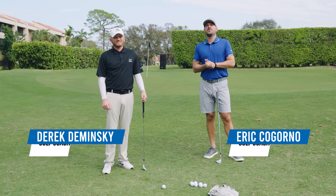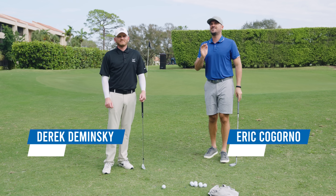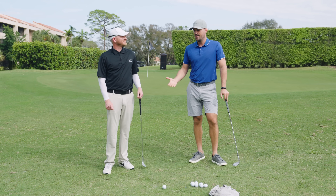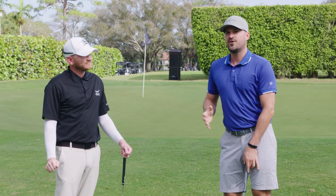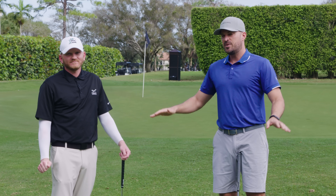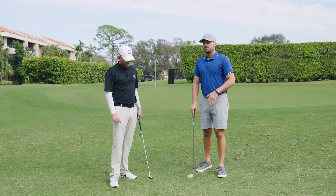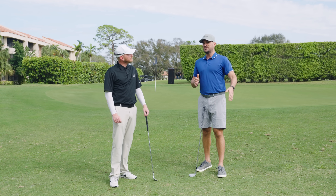Eric Rigorno here with Performance Golf, and we have a video today I've been looking forward to doing for several months. This is the secrets on how to get more backspin on your shots around the green. And who better to talk us through that? The man to my right, Derek Dominski. You've probably seen some of Derek's videos before on Instagram, Golf Better Tucson. He's got some awesome spin around the green videos. If you're someone who wants to get more backspin on your wedges and you're struggling to get spin on the ball, it's going to be a video you want to come back and watch over and over again.